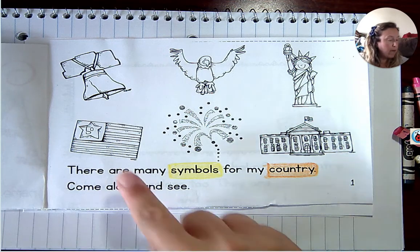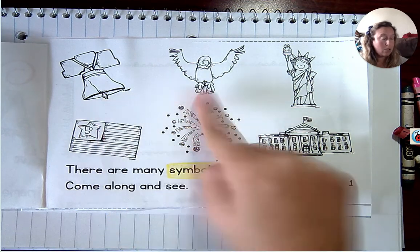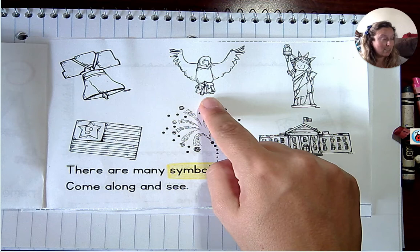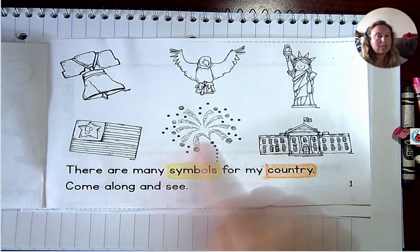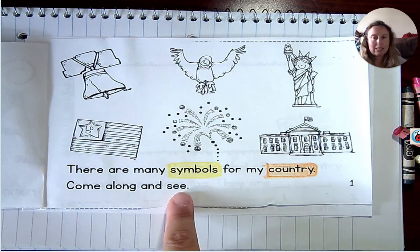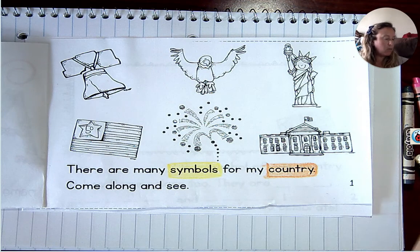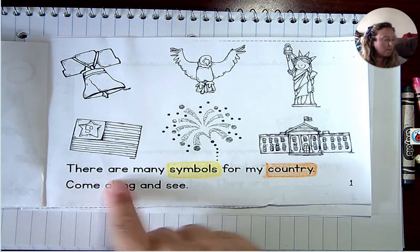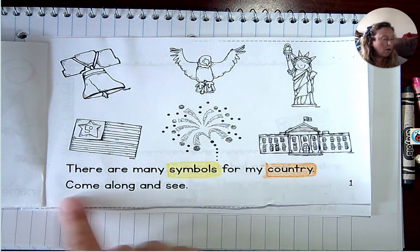We have our flag with our 50 states. I don't know if you know what this guy is, but we're going to find out. Do you know what kind of bird this is? Do you know who she is? Who lives here? And what holiday do we celebrate with these? You can take a second to color those in if you wish. I'd like you to try to read these sentences, then pause me so you can read them. Then in just about a moment, I'm going to start reading them.